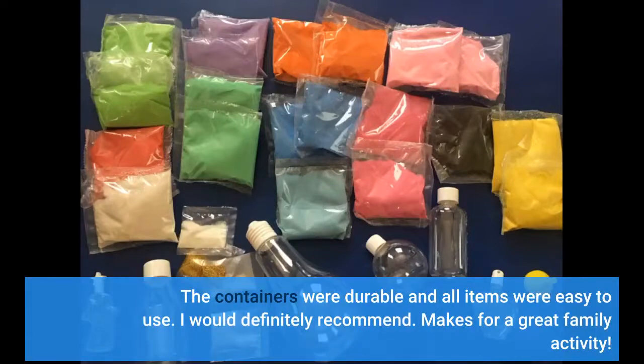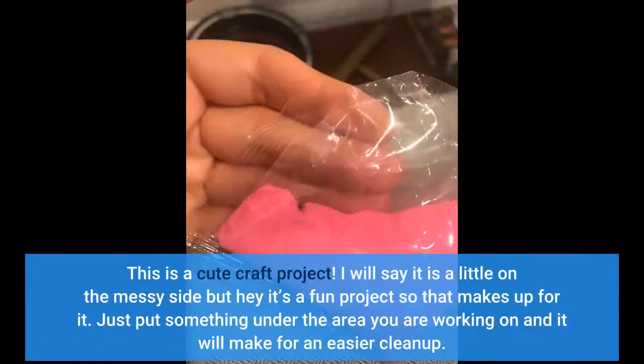Makes for a great family activity. This is a cute craft project. It is a little on the messy side, but it's a fun project so that makes up for it. Just put something under the area you are working on and it will make for an easier clean up.